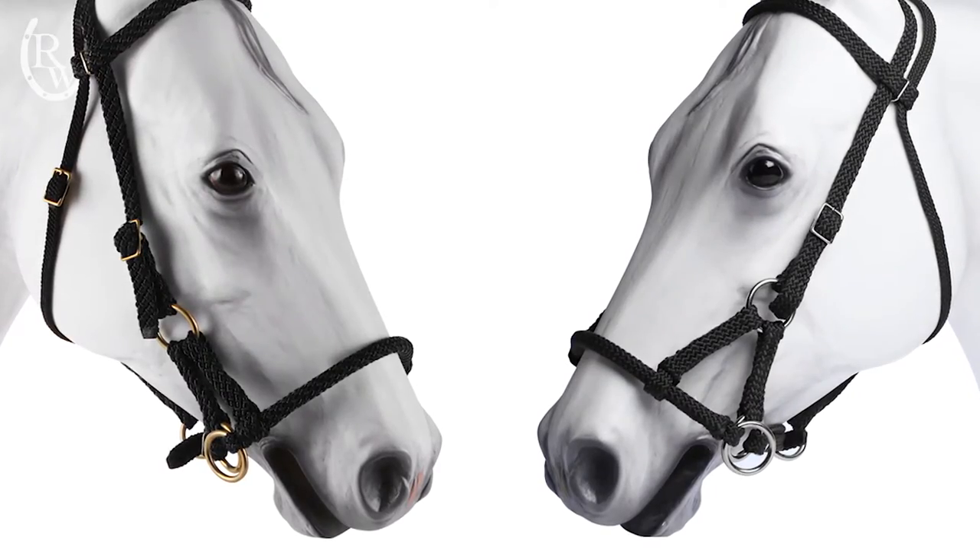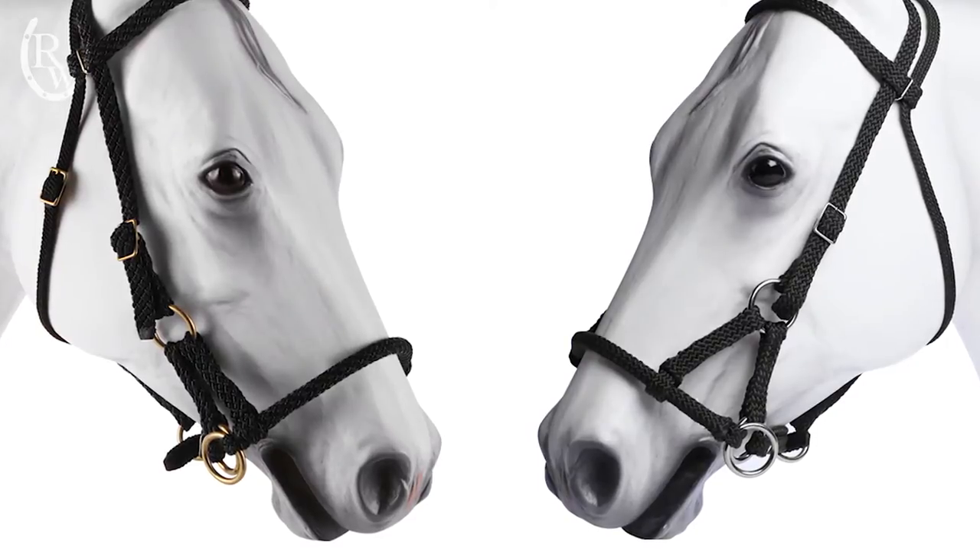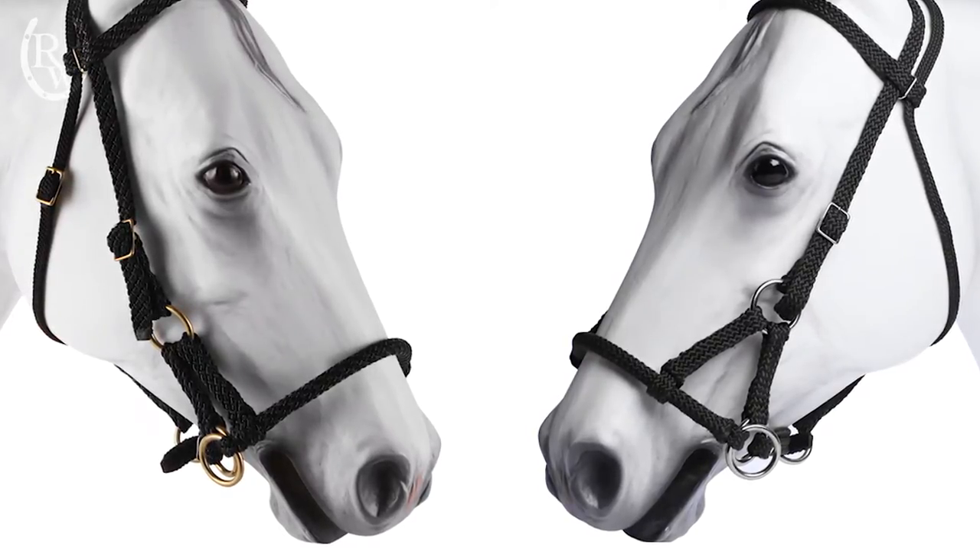The side pull also comes in nickel or brass hardware, depending upon what type of hardware you might want to match with your saddle.